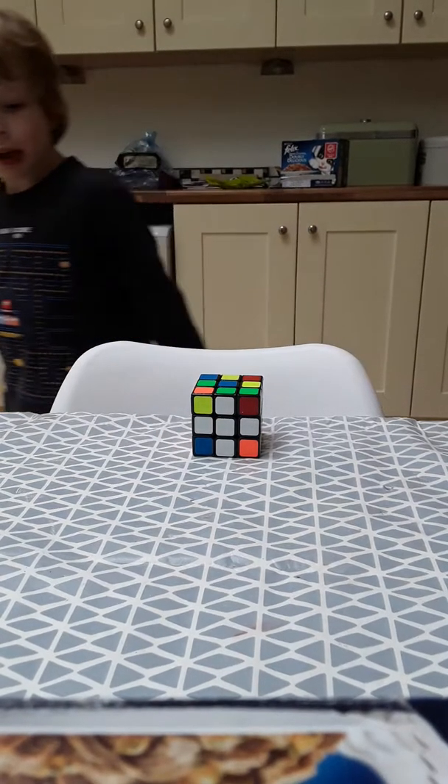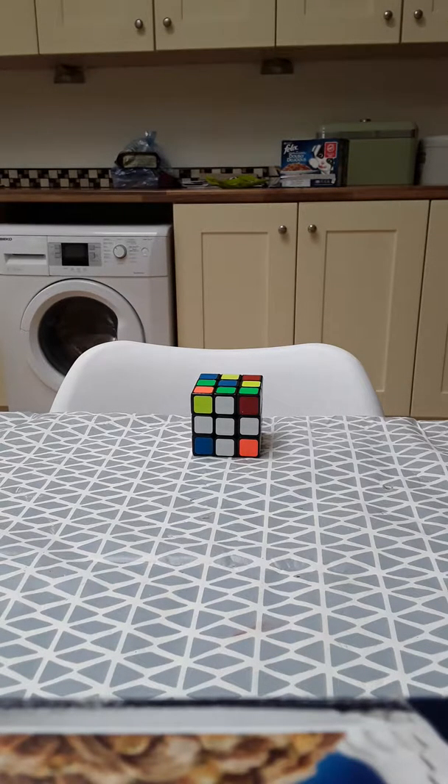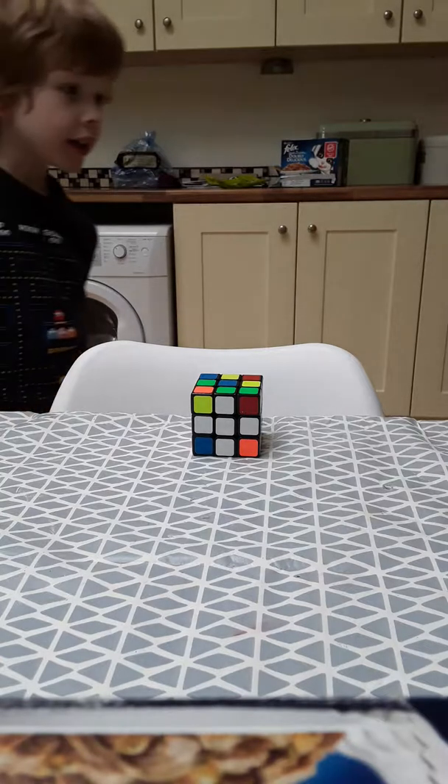Hello guys, welcome back to the channel. Today I'm going to show you the red and white cross on the Rubik's Cube. So the first one I'm going to show you is this white one.